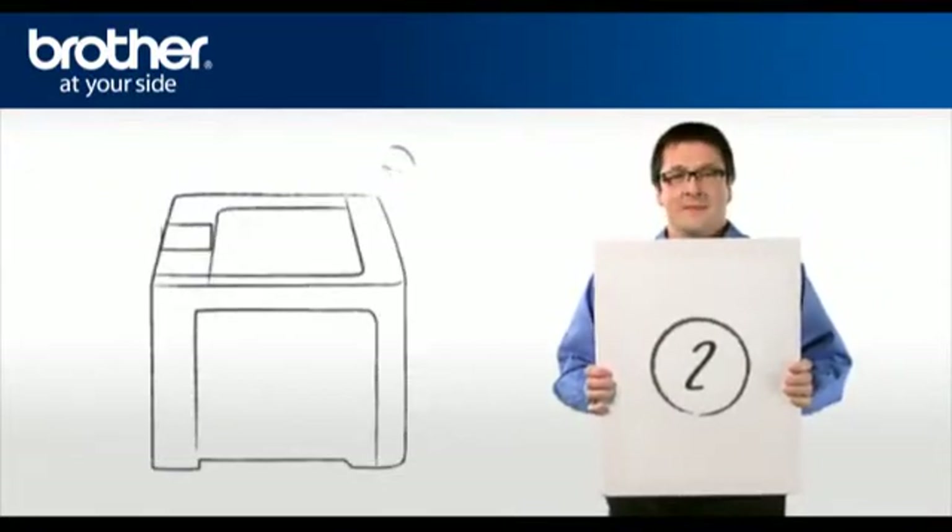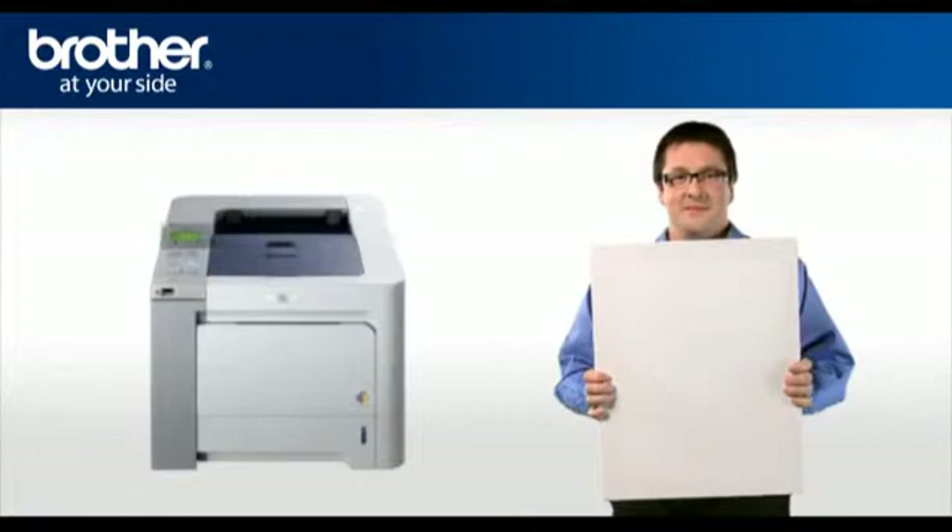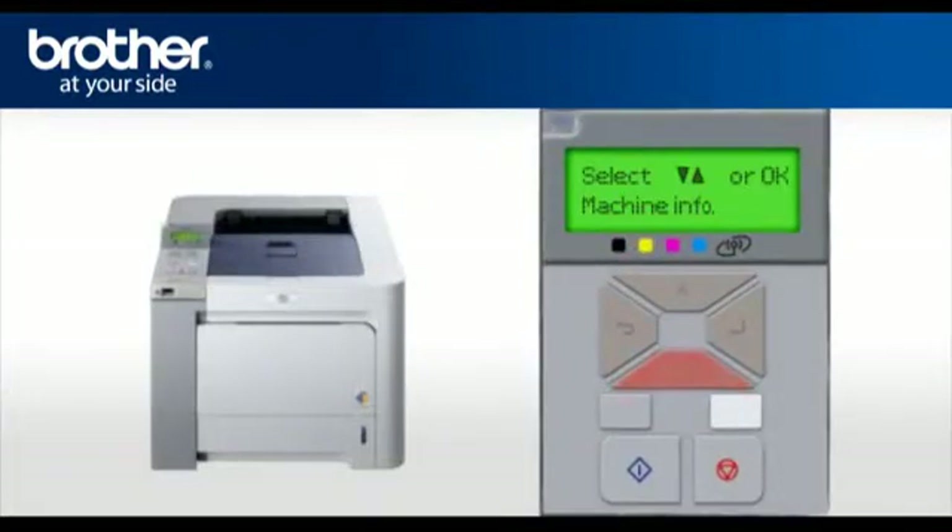Step 2: Activate the wireless card of your Brother printer. Scroll to LAN or Network and press OK. Select WLAN and press OK. Scroll and select Set to Default, then press OK twice. Scroll and select WLAN Enable, press OK, select On, and press OK. Your wireless card is now activated.